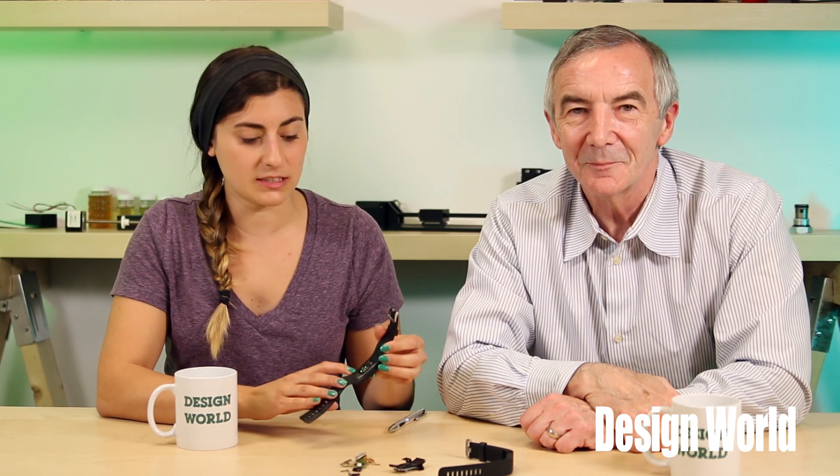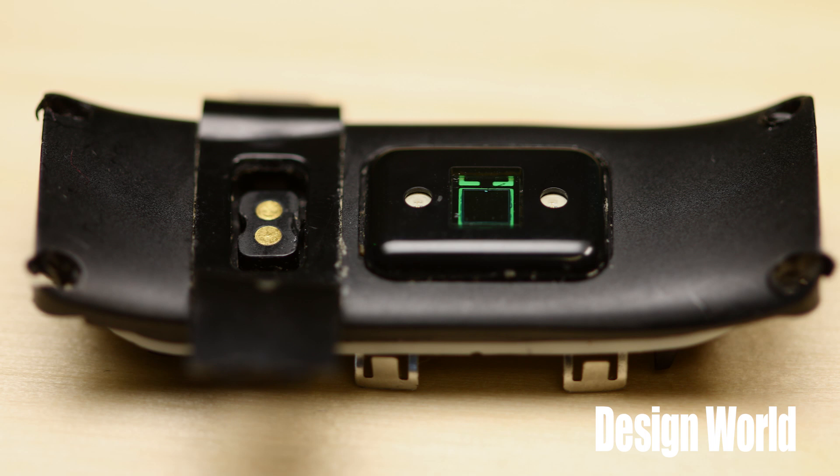To understand what the Fitbit actually does, we think it's easiest to skip the main circuit board for a minute and start our discussion of the watch with the part of it that's up against your skin. When you look at the back of the Fitbit wristband, you can see a sensor. We have a close-up of what that sensor looks like.